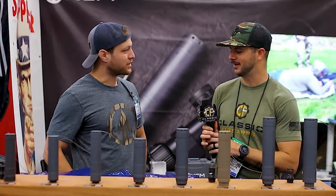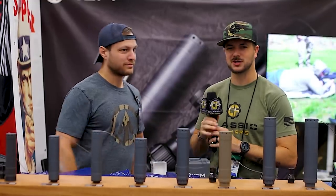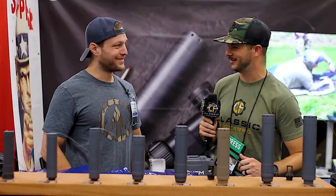Very cool stuff, Chris — thanks for taking the time. Guys, check out KGM. Really interesting stuff.